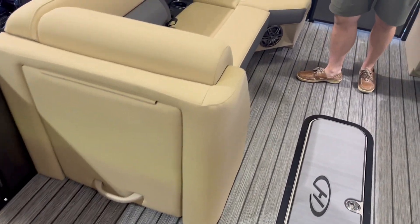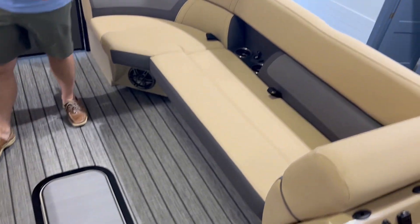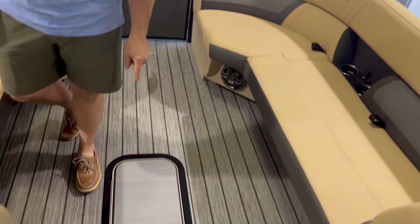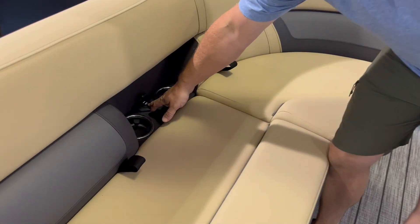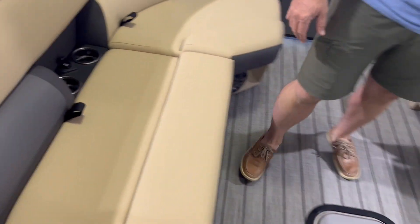Plenty of seating for all your guests, floor storage, and all the couches have power point access for USB ports.